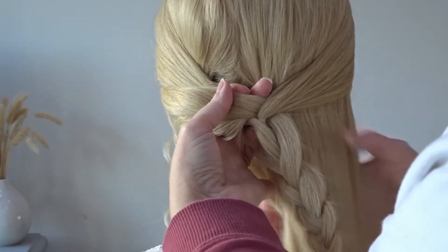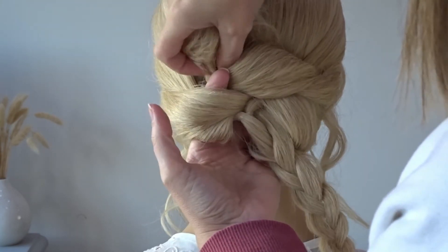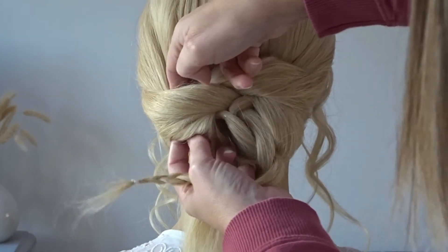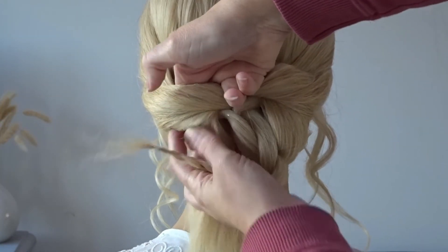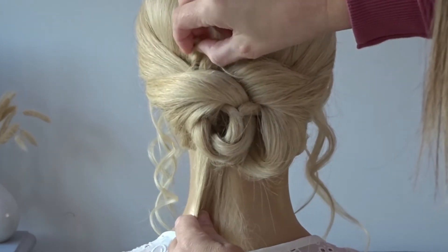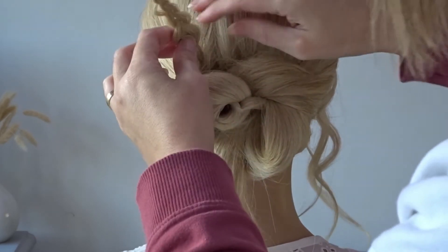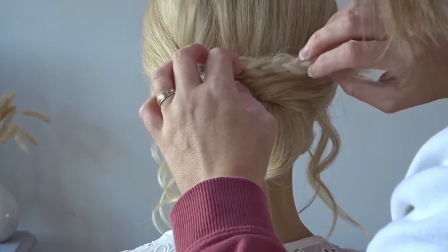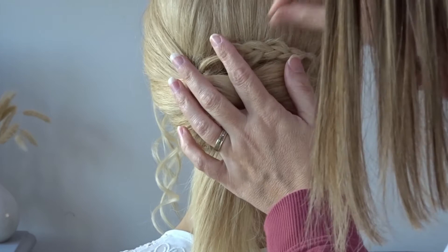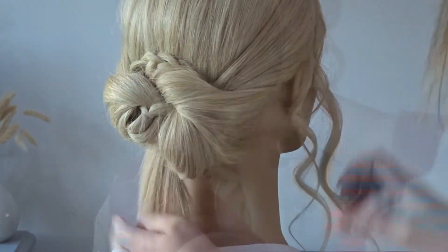Now we're going to pop our fingers behind that first section but this time slightly towards the left hand side, and then we're going to take all the remaining hair that's hanging down and pull it through. Taking hold of the braid, again popping our fingers behind that left hand side, we're going to pull that braid up and through. Now bring the braid slightly over to the right hand side and we're going to hide the ends by tucking it behind that little section and pin it to the head using as many bobby pins as needed.